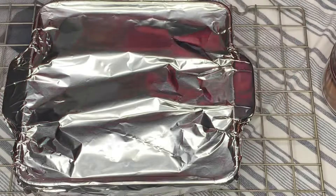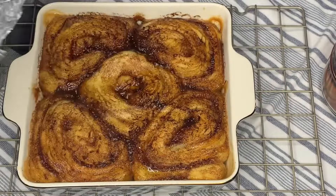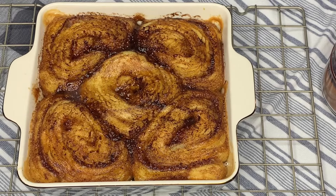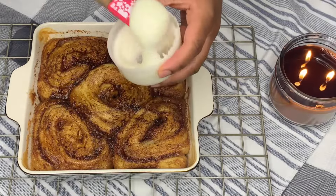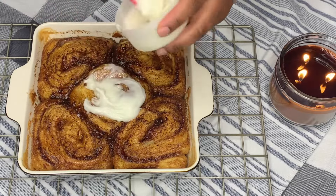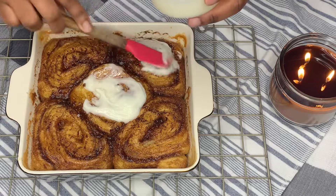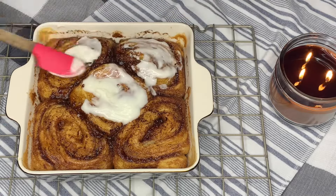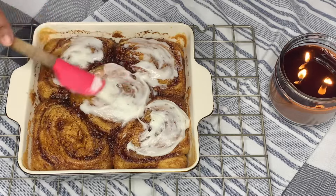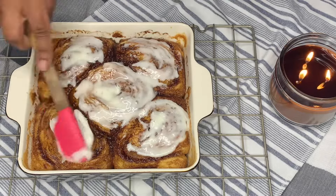Now take a look at this — look how fluffy these cinnamon rolls are. They're just as fluffy as the ones at Cinnabon, and that's what the heavy cream does. Now we're just gonna take that cream cheese icing that it came with and put that on top. If you really want to take this to the next level you can make your own cream cheese icing, but this one is good enough for me — it's just up to you.